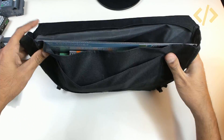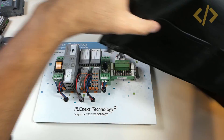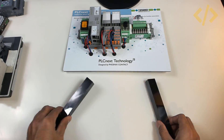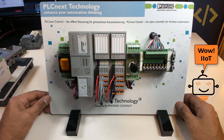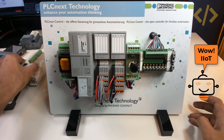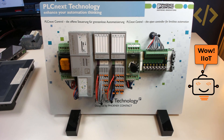Let me open it quickly and show you. This PLC trainer has everything which you need to proceed towards IIoT. This is PLCnext Control, the open controller for limitless automation, designed by Phoenix Contact to provide a one-stop solution for the Industrial Internet of Things.